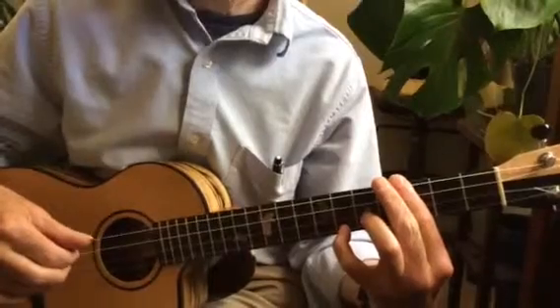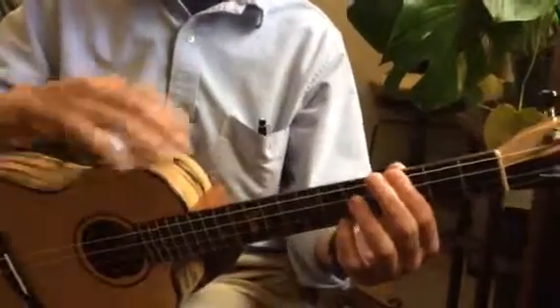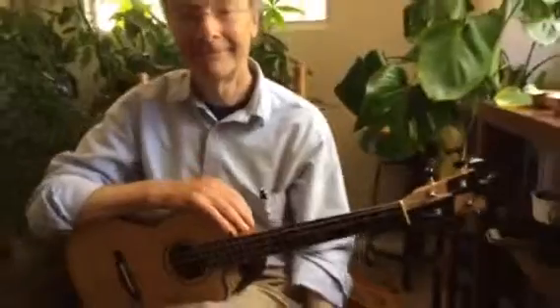And Mary, you're finger picking? Yes, switching to finger picking for that moment. Excellent. Thanks, Malcolm. Thank you.